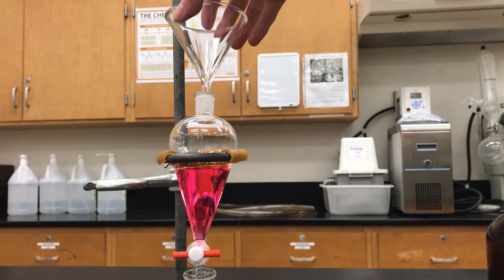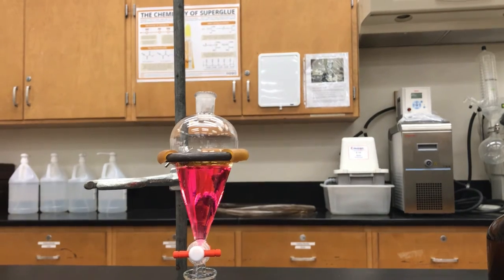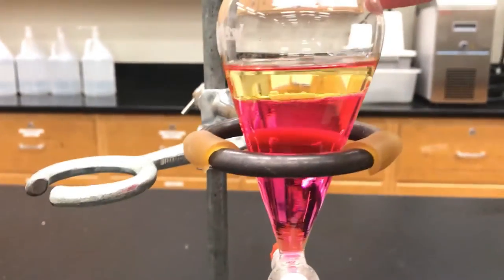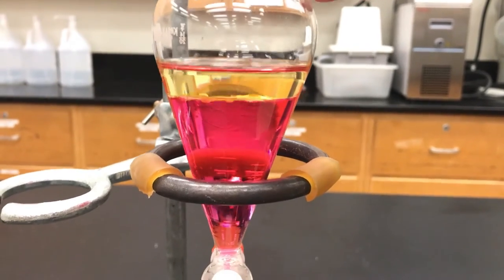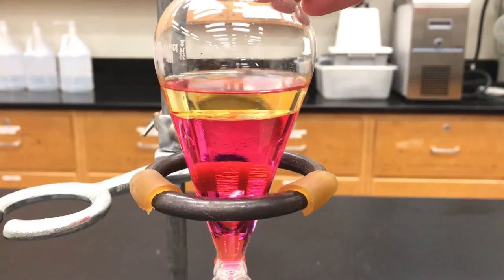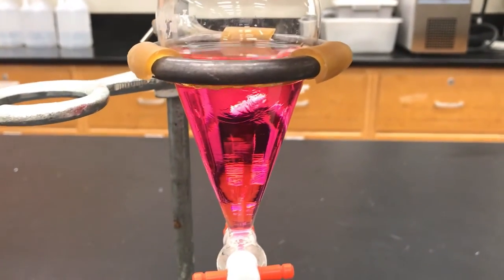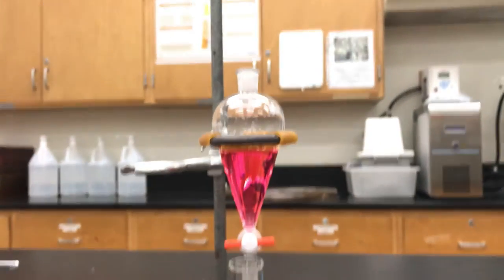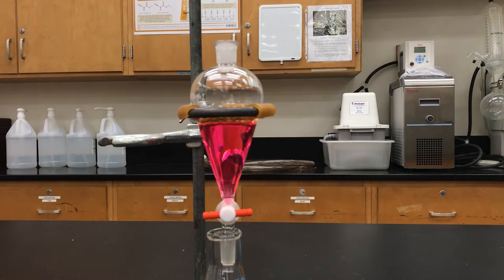I can remove the funnel and notice that not very much liquid got on the frosted joint. Zooming in you can now see that there are two layers in the separatory funnel — the bottom is aqueous, the top is organic, and we're already starting to get some color in the organic layer. The ethyl acetate originally was clear, but the methyl red is already being pulled into the top layer, and it looks different in an organic solvent compared to the aqueous solution.